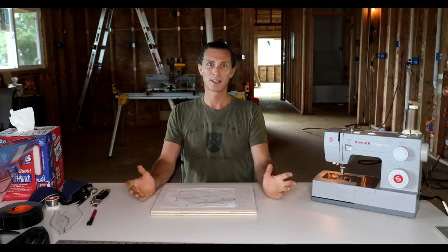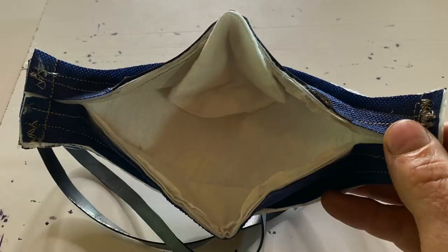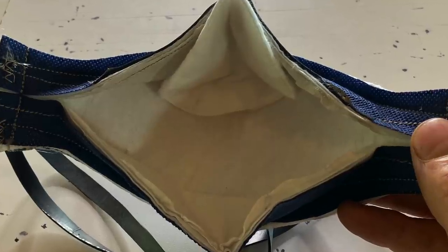Oh hello everybody, this is Russell Van Dyken from Out of the Doldrums. You don't get your minute today, you get me. So today I am going to talk about how to make a filter mask. We have a design, we've tested it with several doctors and we're making them up at Seabury Hall, and Jennifer is taking the lead on that. But today I'm going to talk about things that you might have around your house that you can make a filter mask from.